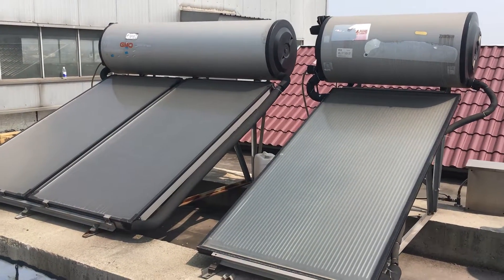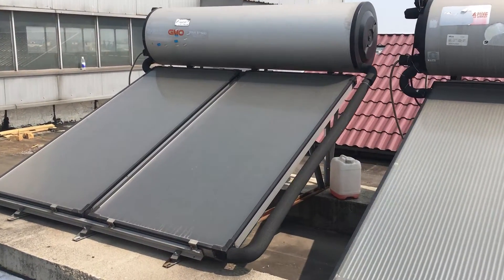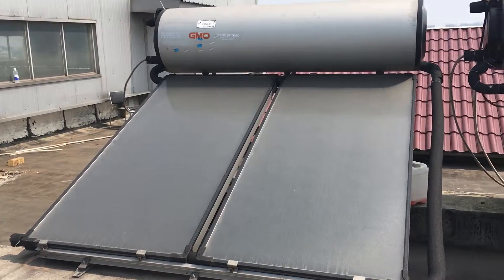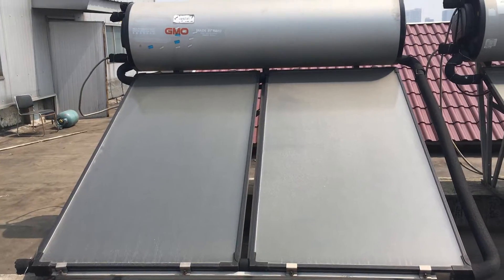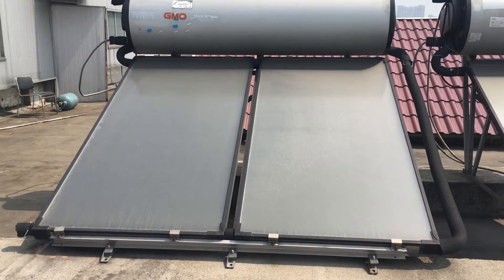This is GMO's outdoor test lab for the solar water heater system. The left side is the GMO 300-liter closed-circuit solar water heater. This system includes the 300-liter tank, two panels, support, and all the accessories.